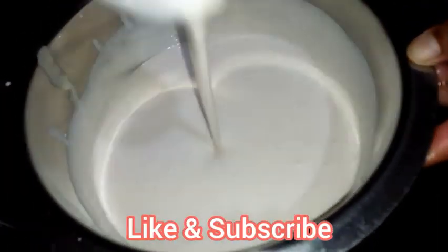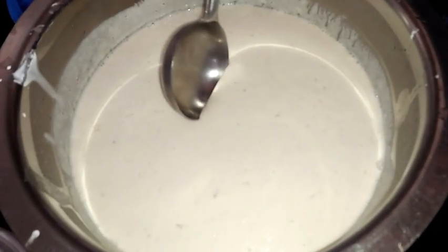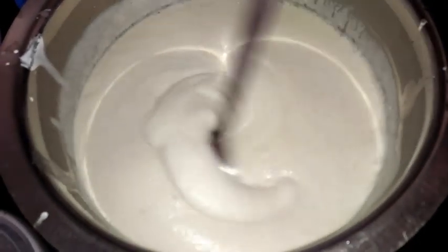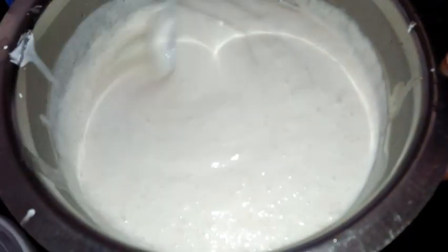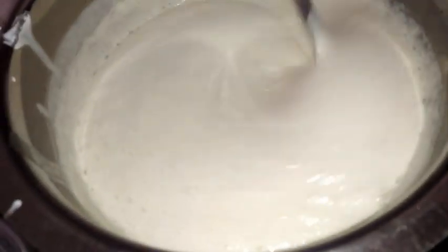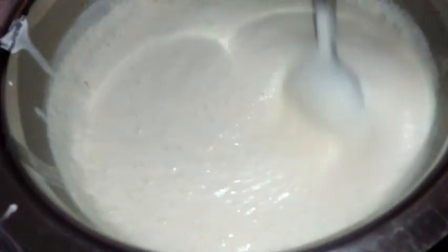This morning I will show you how my dosa batter looks. You can see it is morning — the batter has fermented very well. I am going to mix it; you can see the bubbles too. If it has fermented very well, the batter looks like this.